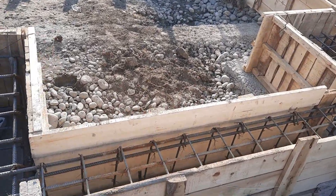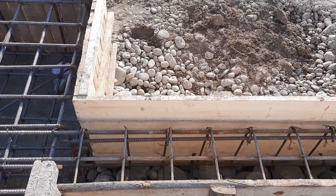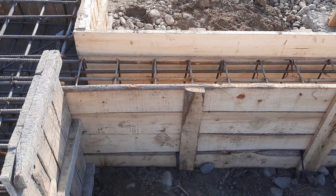Sometimes if the bearing capacity of the soil is low, we provide a raft foundation, but this is a semi-raft foundation.